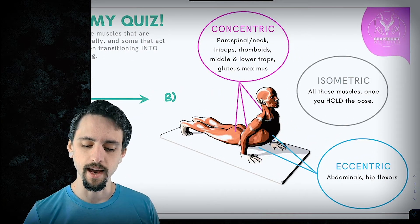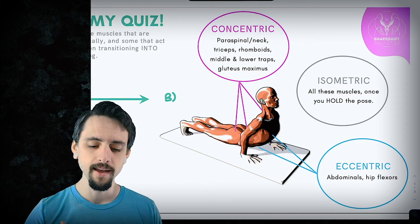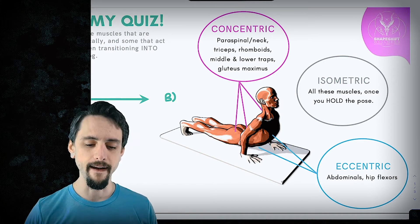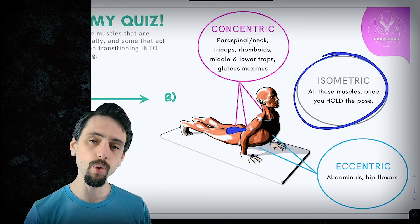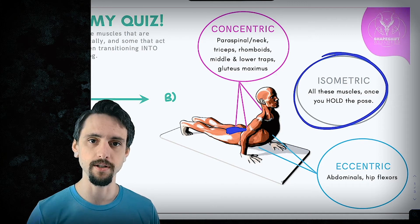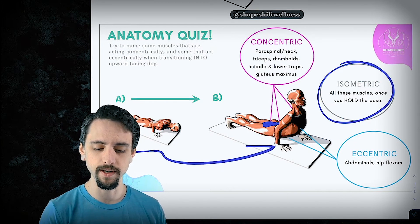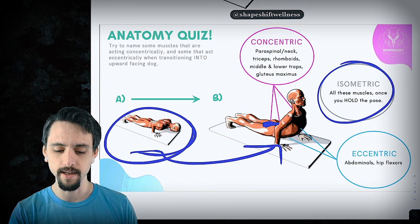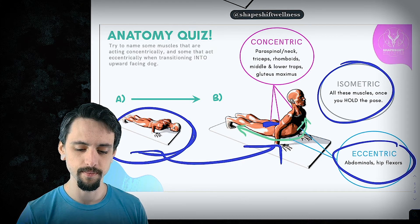In upward-facing dog, concentrically we're shortening the paraspinal muscles — all the muscles up your back — your rhomboids, drawing your shoulder blades together, your traps, looking up, your glutes squeezing your butt. Isometrically, once you hold the pose for five breaths, you're not moving, so all the muscles are contracting isometrically. But if you're moving from Chaturanga to upward-facing dog, the eccentric contraction happens on the front side of the body — all of that is getting longer, but it's working.